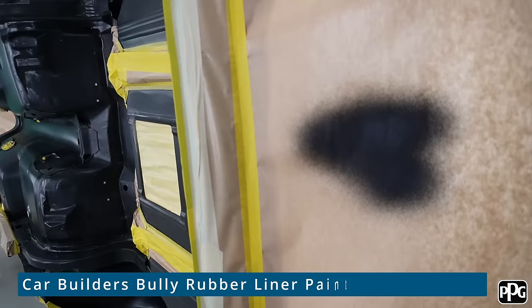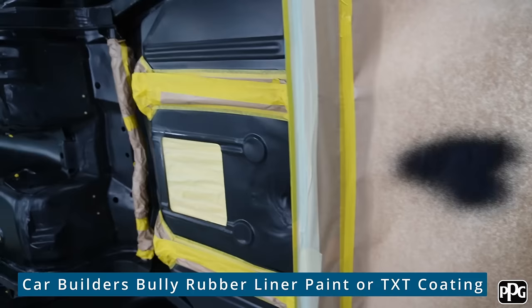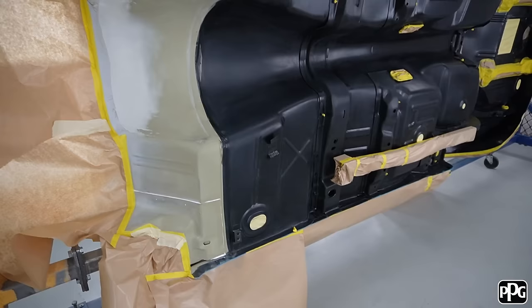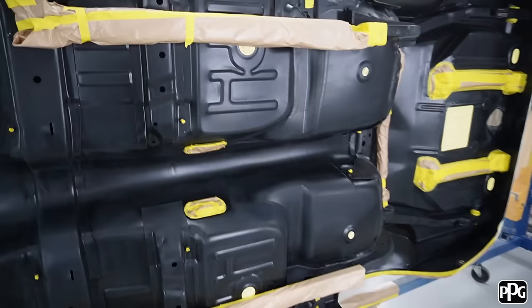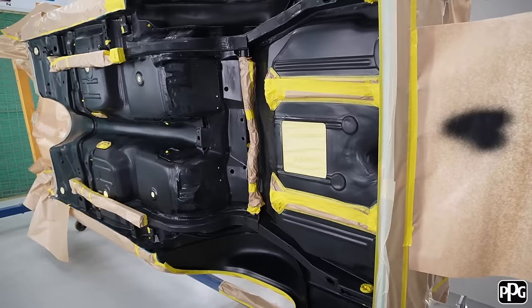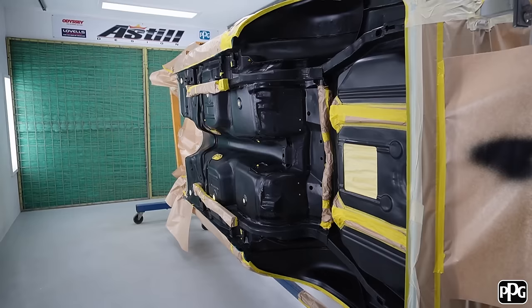Right, I'm ready to go with some stone guard. I'm using a product from Car Builders — I know they've got some new stuff out. I've done a little test run and I'm using their gun which is adjustable, which is very good. My aim now is just to put a coating where I think the factory might have had it. I've masked off some of this stuff just to keep it clean around the tank mounts and suspension mounts, and I've filled up the hole so I don't get too much on the inside.